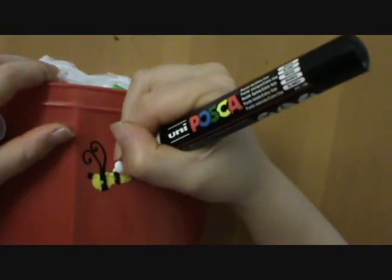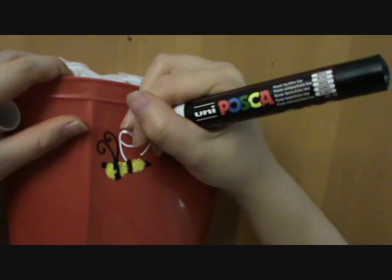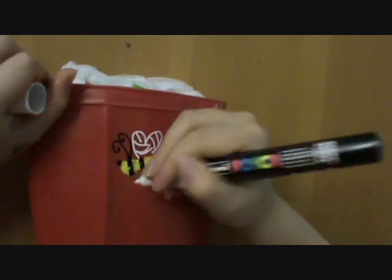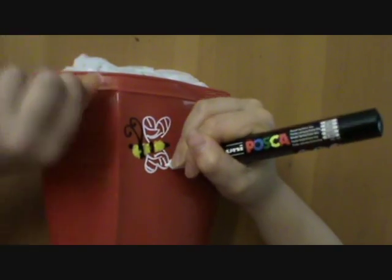And then we need the white. And then you have that. This is a nice little bumblebee. Yeah, ma'am? Oh, that's beautiful, darling.